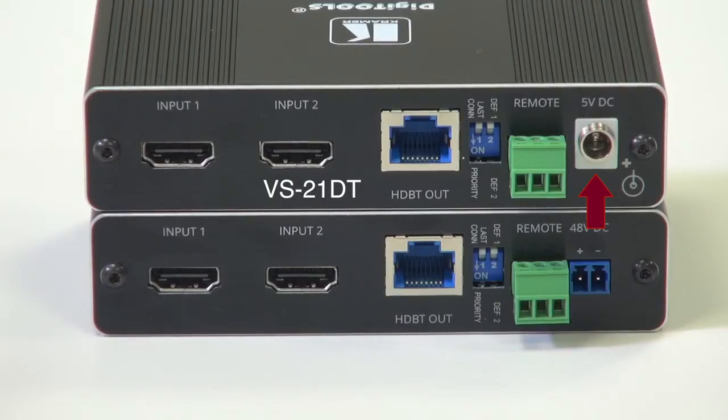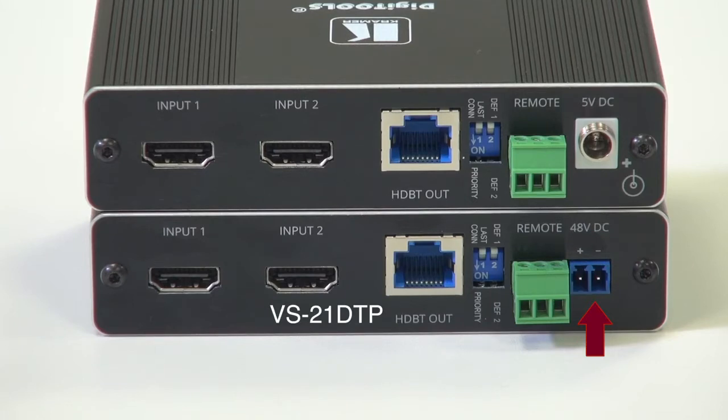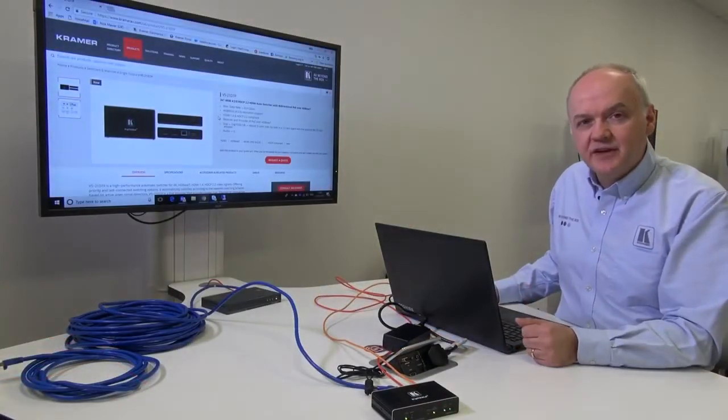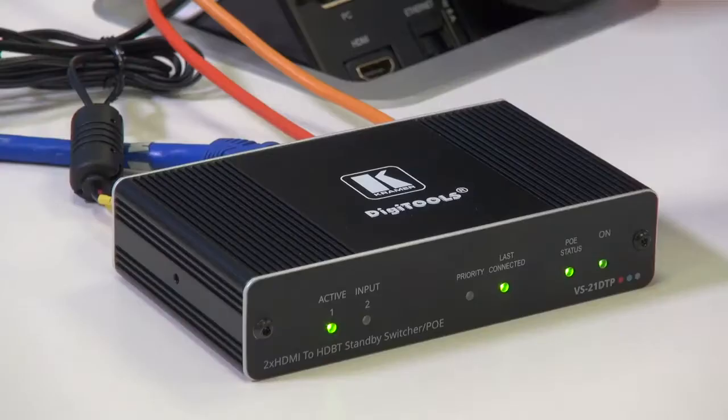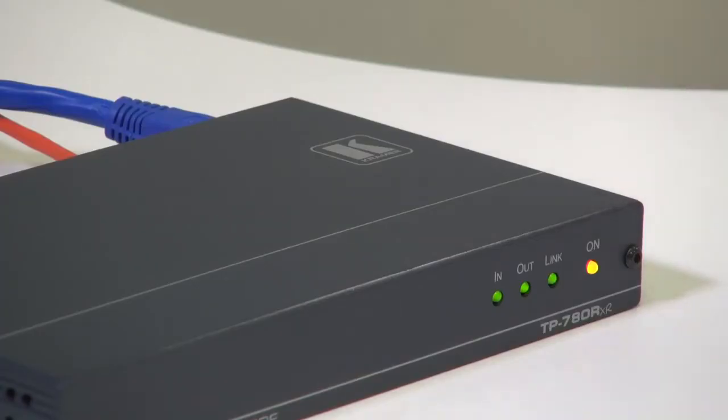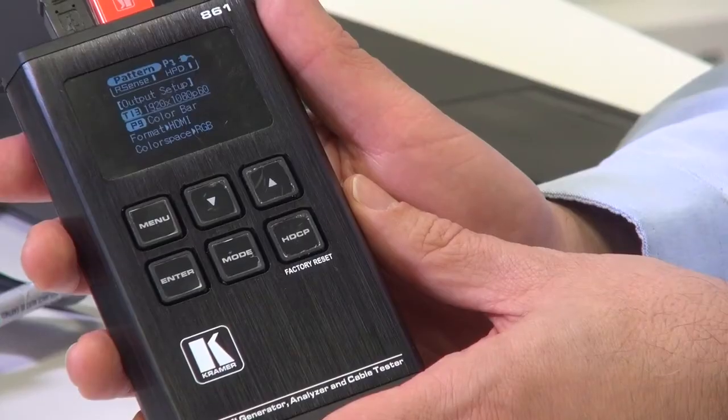Whilst the VS-21DT must be powered locally, the VS-21DTP can either be powered remotely or itself provide power for a remote receiver. In this demonstration, the VS-21DTP is providing power down the line to the TP-780RXR.